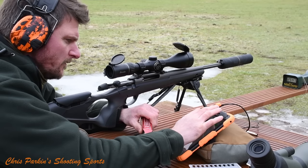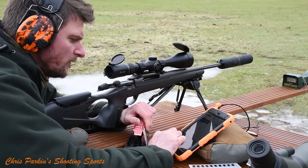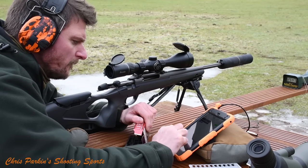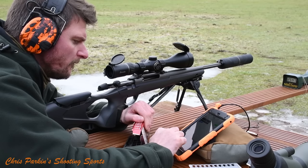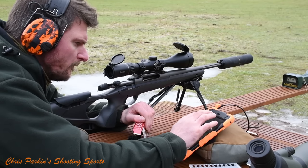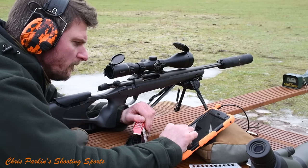Various Seiko branded accessories are available — all sorts of scope rings, a barricade stop, and the tactical foreend has M-LOK rail on it which is really good for accessory mounting. If you want to go for that, it's a nice option but it probably suits a heavier barrel more. Five and ten round magazine options are available, as well as a muzzle brake which matches the barrel.